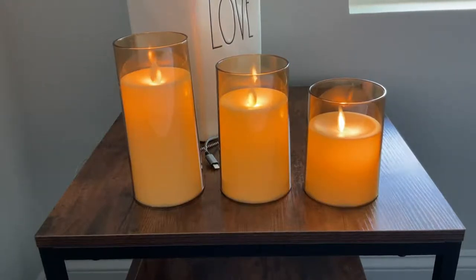They have a timer for two hours, four hours, six hours, and eight hours. You can also dim or brighten the light.